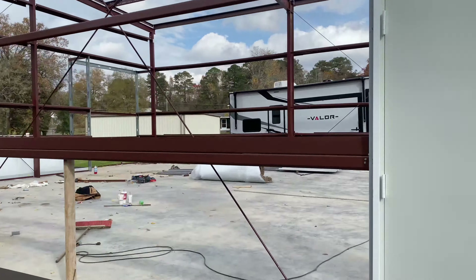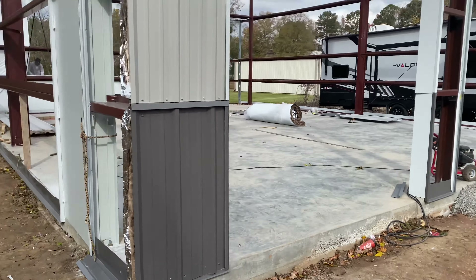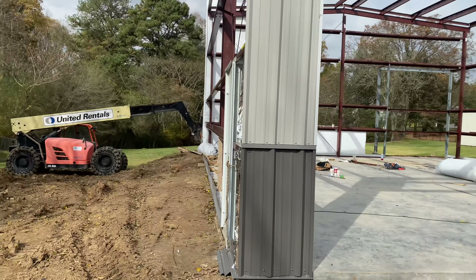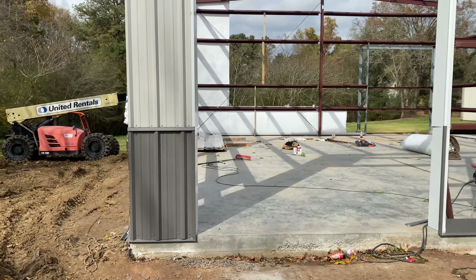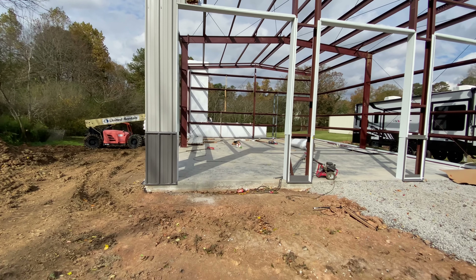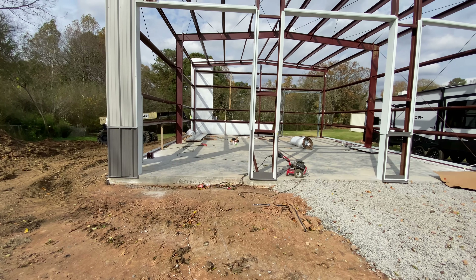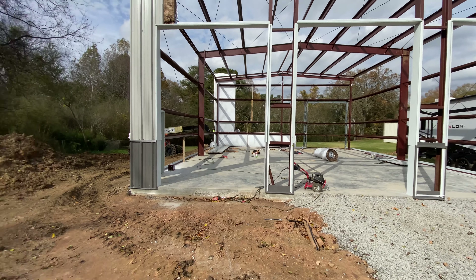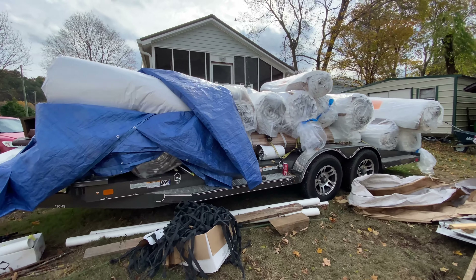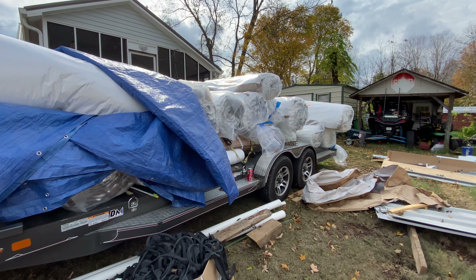We're out here trying to hang some siding. This is what she looks like right here — pretty tall. Running into a snag: this building was delivered September 24th, and installation comes from another outfit out of South Carolina. It came on a box truck, I signed for it, and Bill laid it out and it said 16 rows, which is exactly what we got.